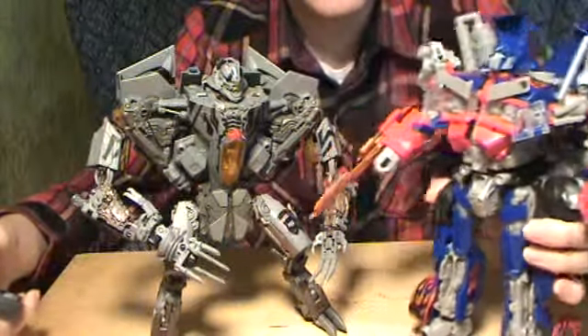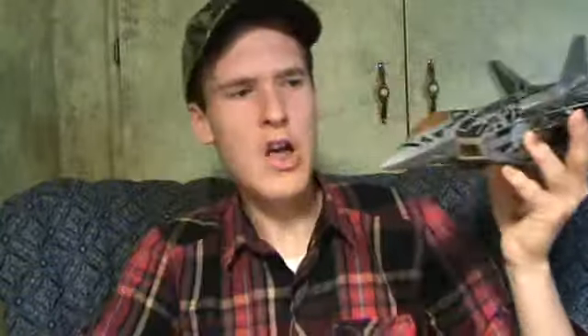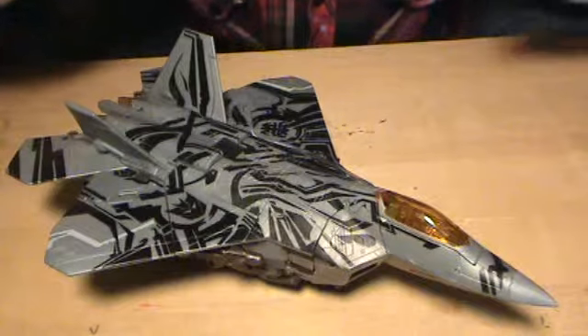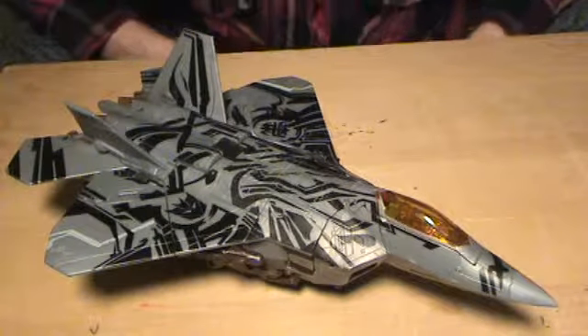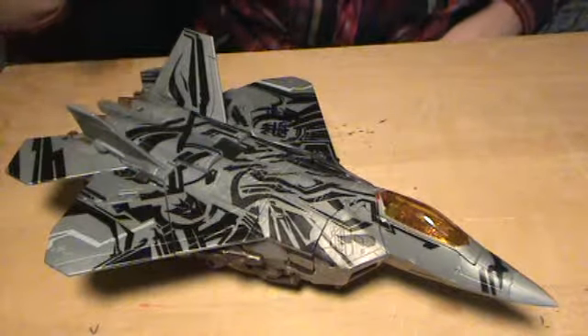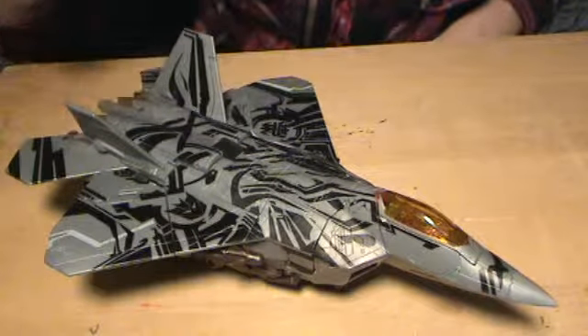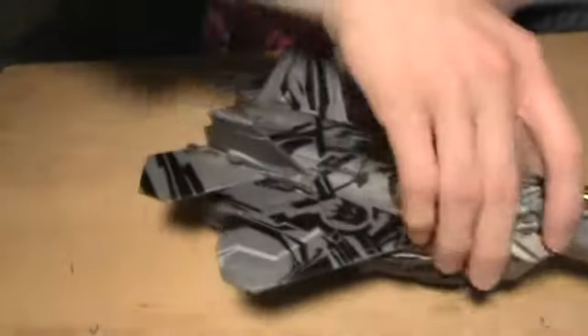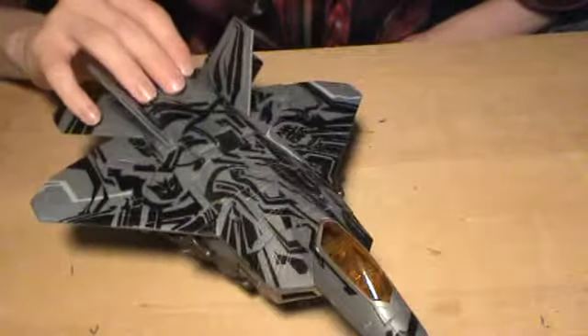So Starscream definitely nails it in robot mode, but let's take a look at that alt mode. I think this pretty much just speaks for itself. He's got an awesome robot mode that looks like totally evil incarnate, and then it transforms into this totally wicked-looking gray metallic jet with black details all over the place. It's just awesome. And optional landing gear — it goes in there like that, and it actually rolls! Oh my gosh, this is absolutely perfect!